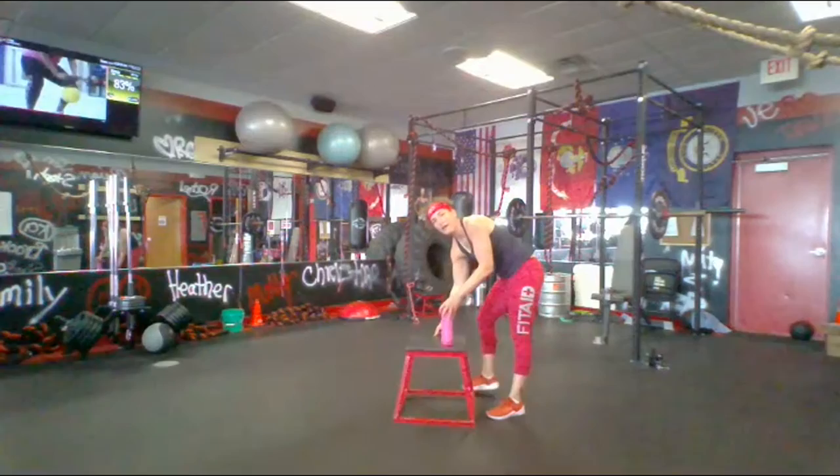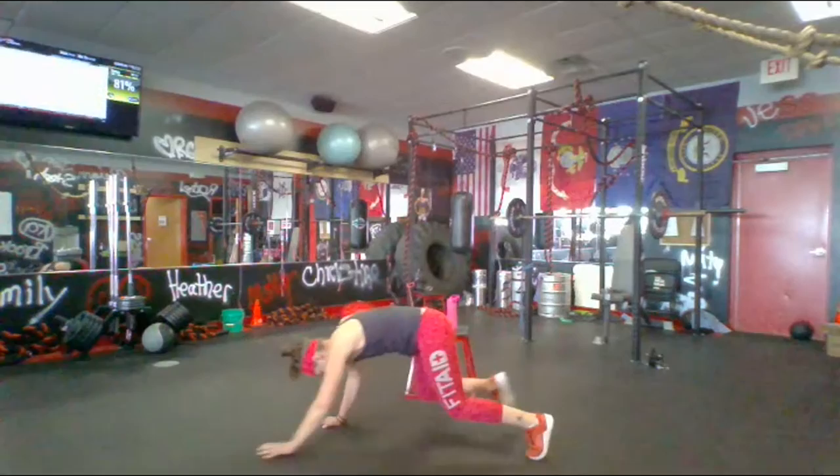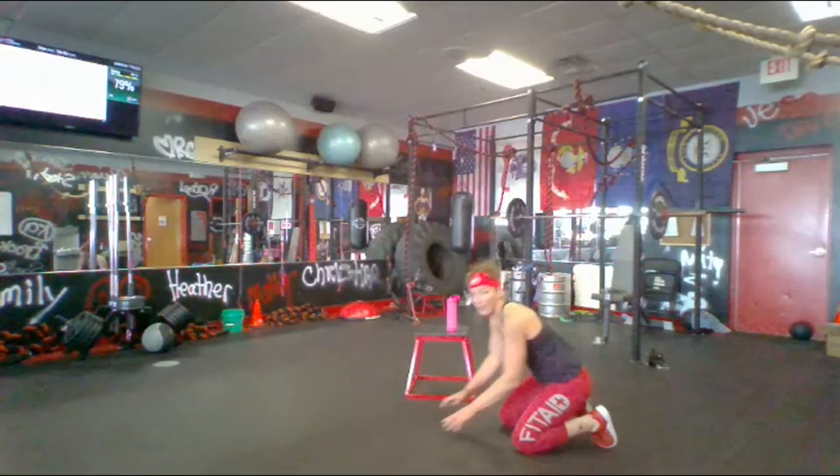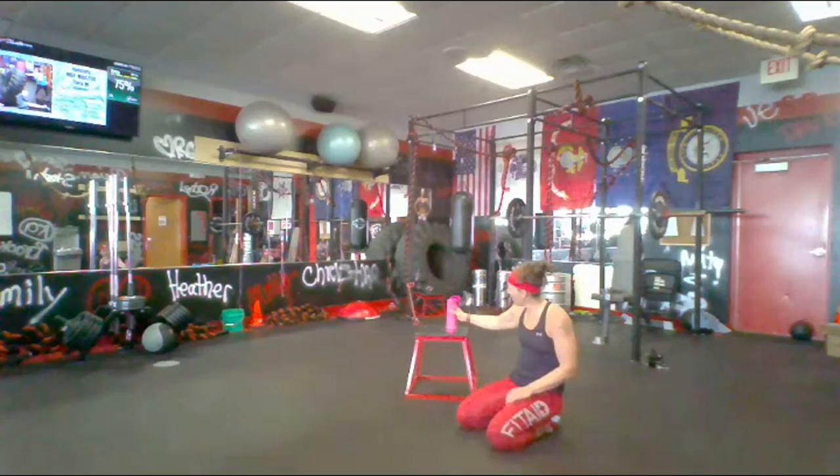Alright, this last one is a real treat — you're gonna dig it. We got bear crawls with a kick-through: I'm gonna crawl up, kick, kick, curl back — same thing, kick, kick. And our next exercise is a bear crawl run — I'm right here running in my bear crawl position. It's gonna be great! Hope your quads are ready.